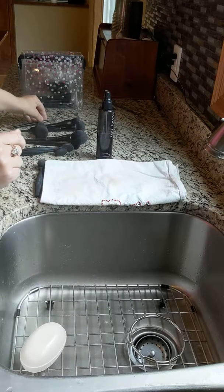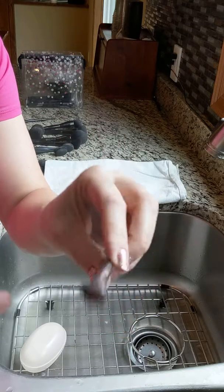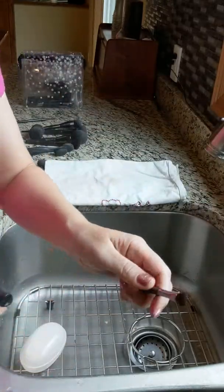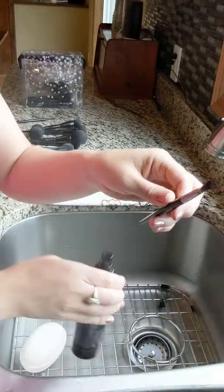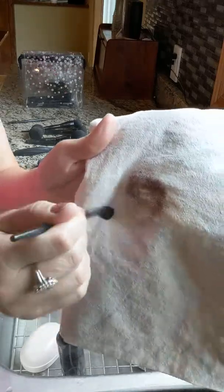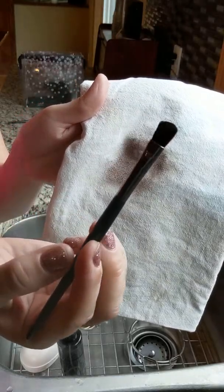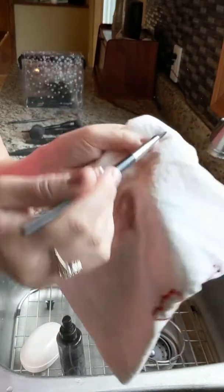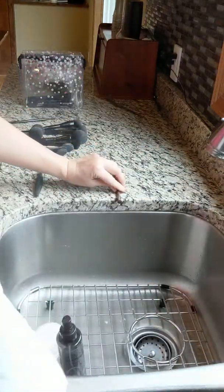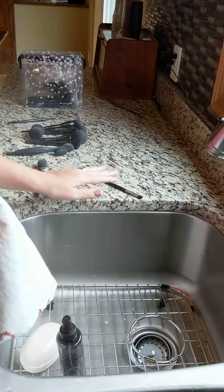So you pick up your next one - this one's got some dark brown makeup in it, I'll show you on the back of my hand. I'll spray this on a few times. The awesome thing about the brush cleaner is it's only $10 and it's a really big bottle. See how all of the makeup just came out of that brush? Now it's clean and ready for new colors. I'll reshape it a little bit and lay it flat to dry.